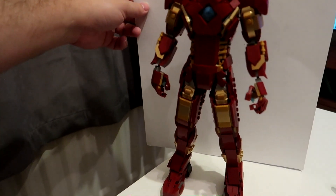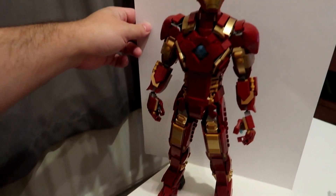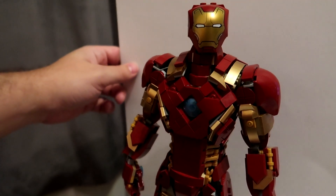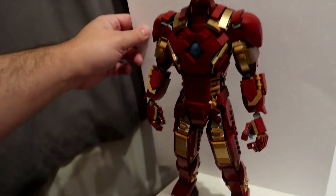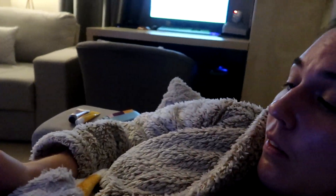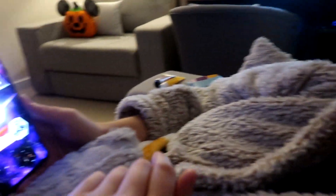Guys, I've now finished the Iron Man model and I am extremely happy with it! It looks very highly detailed, very cool and awesome. I'm just absolutely chuffed to be honest — love it. Wow, look at this!